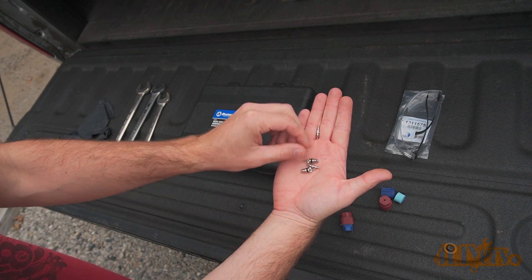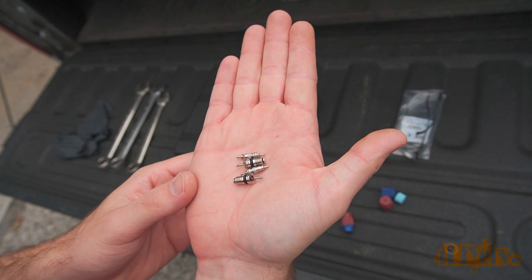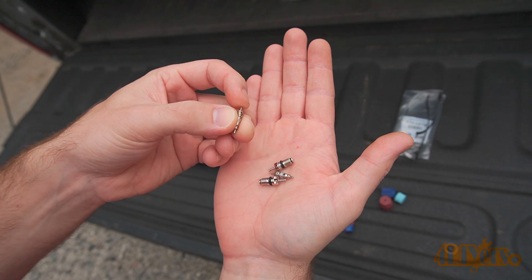First was getting new Schrader valves. I found a kit online which comes with two different types of valves and new caps if they're missing. The caps are very important as they keep any dirt or debris out of the ports.